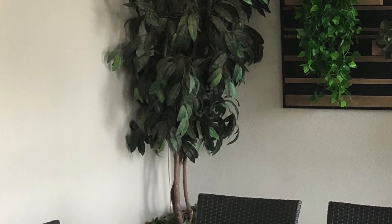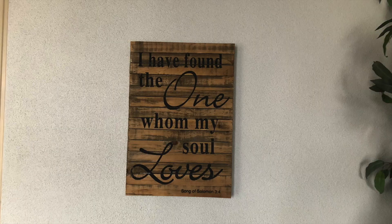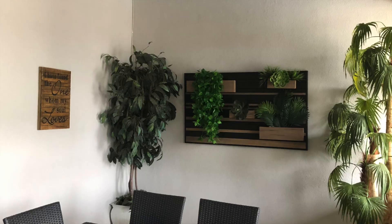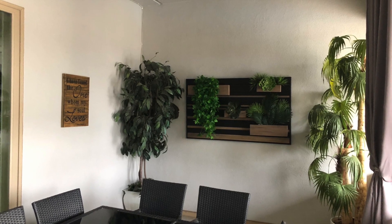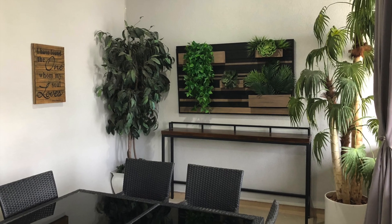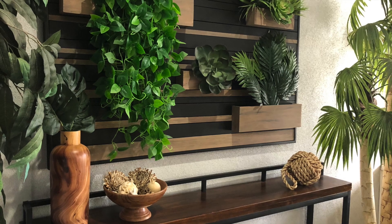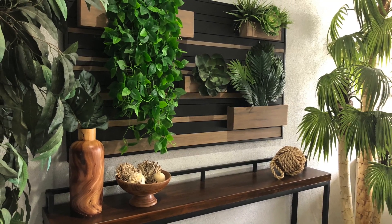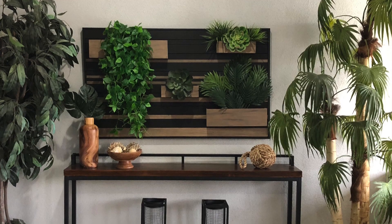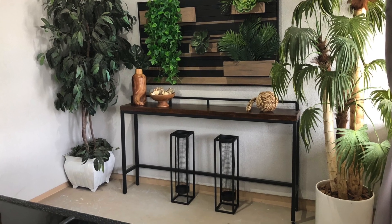On both sides of this wall art I added trees to bring in more of an outdoor feel, and then next I added this picture on the opposite wall with black text featuring one of my favorite scriptures. Next I added this wood and black metal sofa table, and I'm going to decorate this table with all wooden items that I picked up from Home Goods. And lastly I added these two black metal lanterns underneath the table that I picked up from At Home.